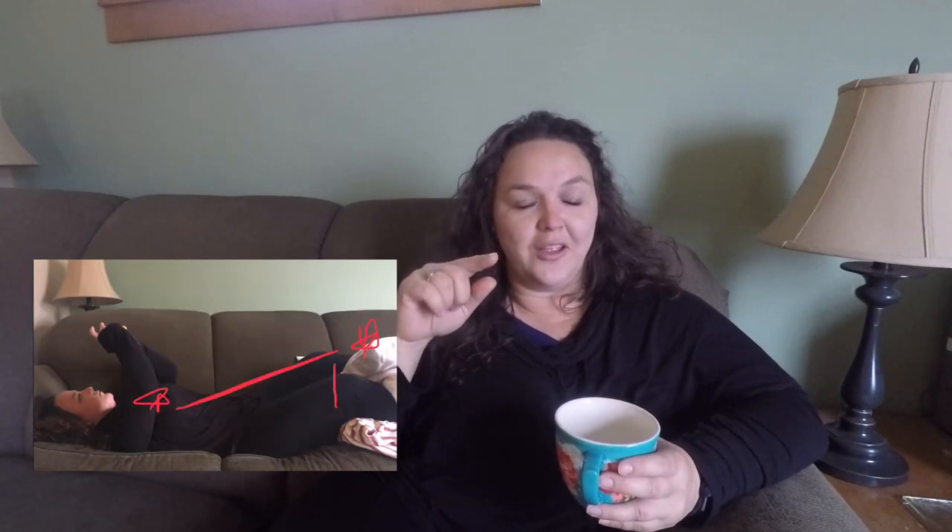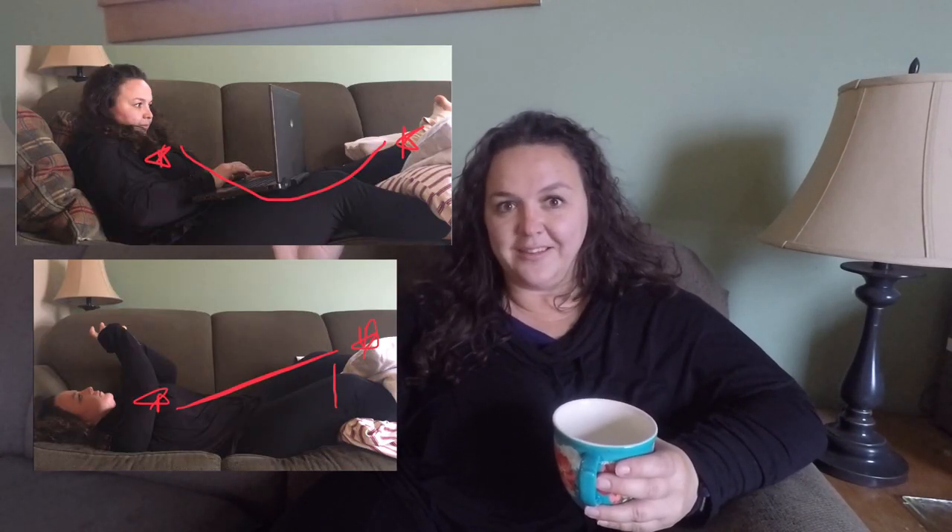Once your foot is at a good elevation with ice on it, many of us don't just sit there — we're reading a book, on our cell phones, working from laptops, watching Netflix, or gaming. So we kind of prop our head up on the other side to watch TV. I didn't take that into consideration during my first and second surgeries. As you can see in this image, you're now in a U-shape, and your heart and chest area naturally rise with your head.